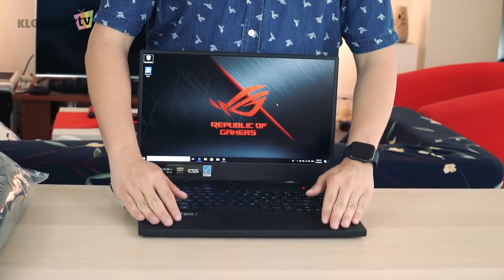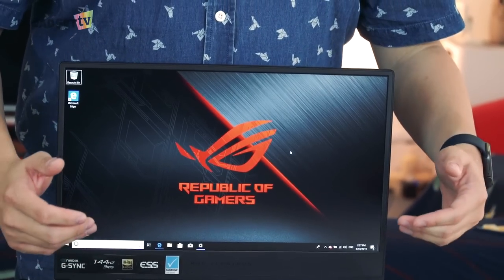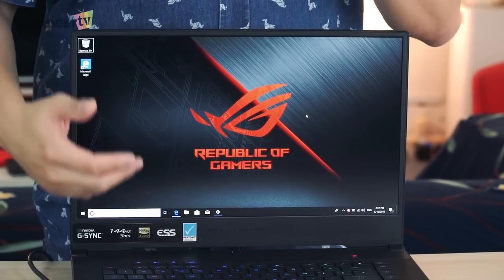Even though Asus didn't include things like Thunderbolt 3 or an SD card reader, this is a pretty decent laptop if you're thinking of purchasing it as a gaming laptop or a creator's laptop. The screen is Pantone-validated, and in terms of colors, it is a lot more accurate than other gaming laptops we've seen with a 144Hz panel.